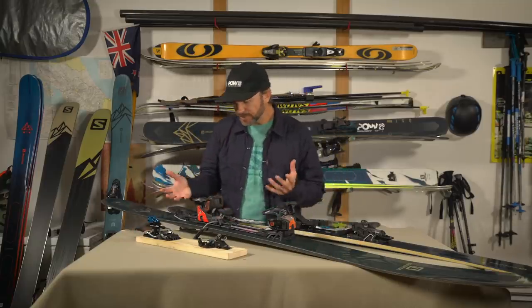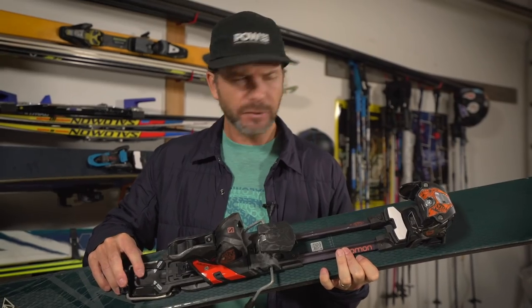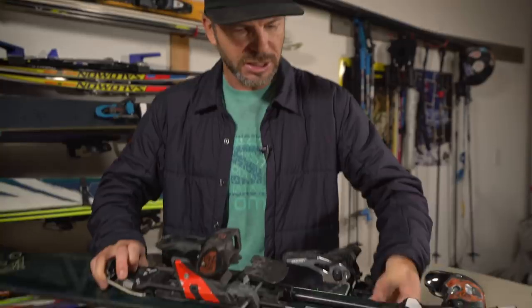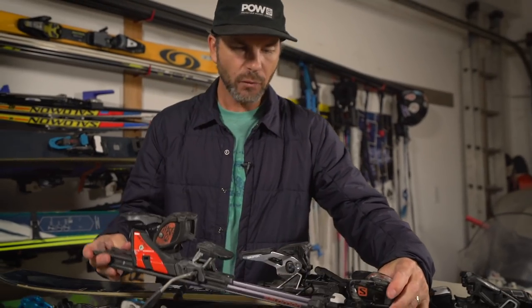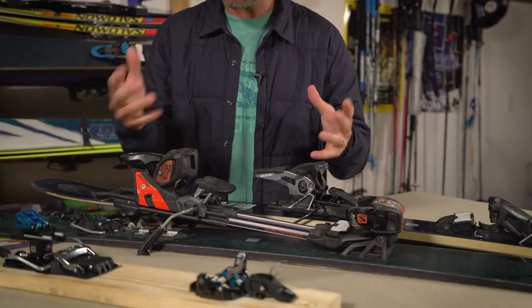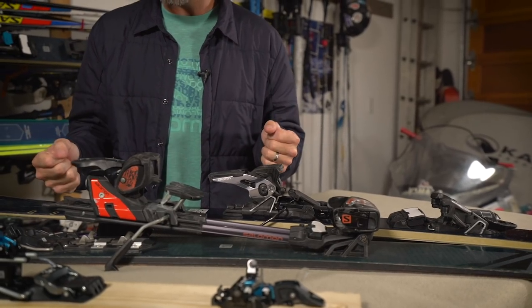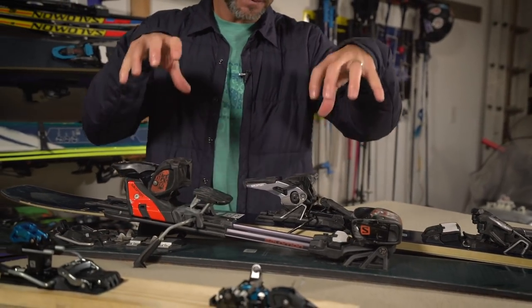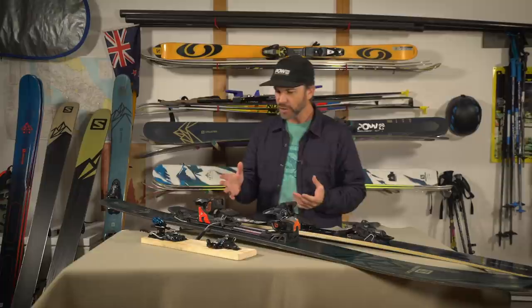Flashing forward about 12 to 15 years ago, the plate or frame binding came out — similar to this one right here, the Salomon Guardian binding. It was revolutionary at the time because you pop it and the entire binding moves, and a lot of people wanted to use traditional alpine ski boots — you don't need pin inserts to make these work. But the downsides: they're very heavy, the pivot point is quite far forward which can be tiring over a full day, and the bulk can change the performance of your ski.